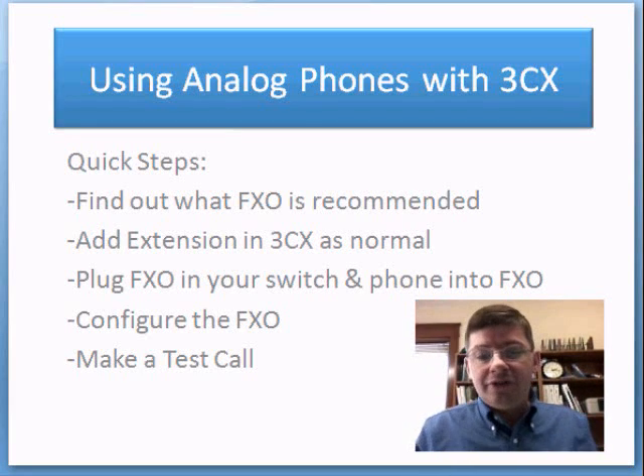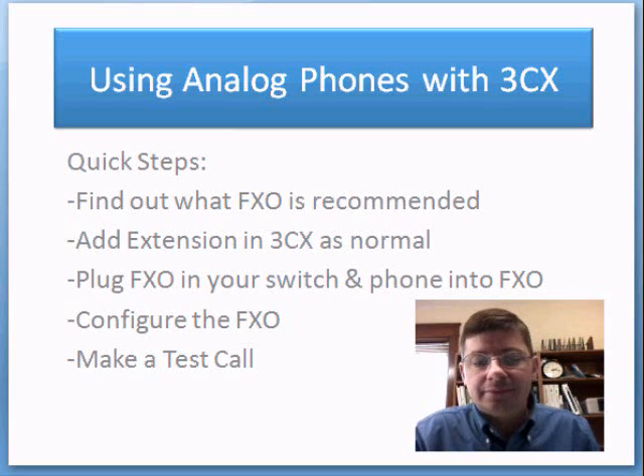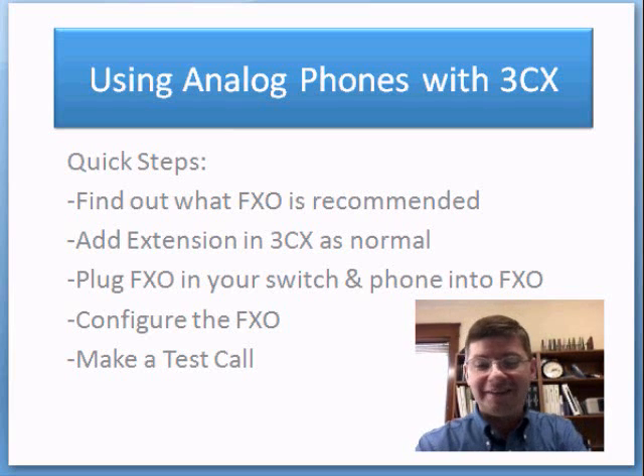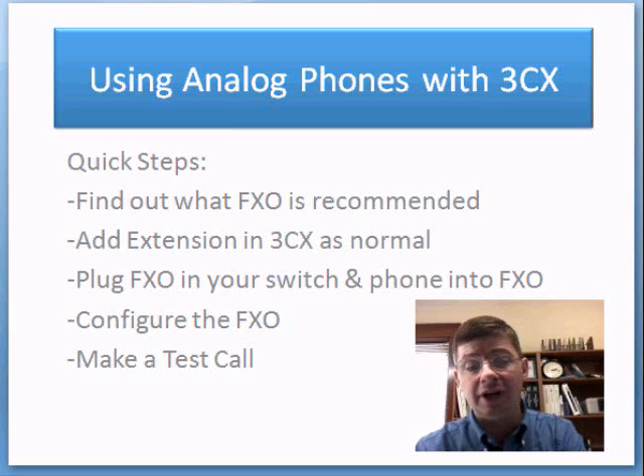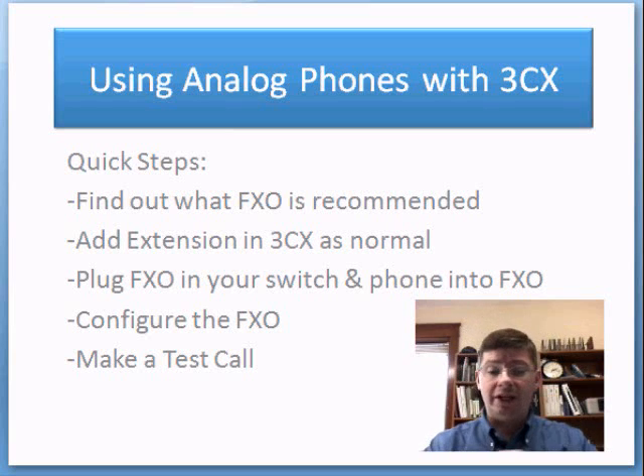Before we go ahead and do the setup, we're just going to quickly go over the steps. First, we want to find out what FXS devices work with 3CX and are recommended. Then you're going to add an extension in 3CX just like a normal SIP phone. Next, you'll plug your FXS into your switch and your phone into the FXS, then log into the device and configure it, make a test call, and we're all done.